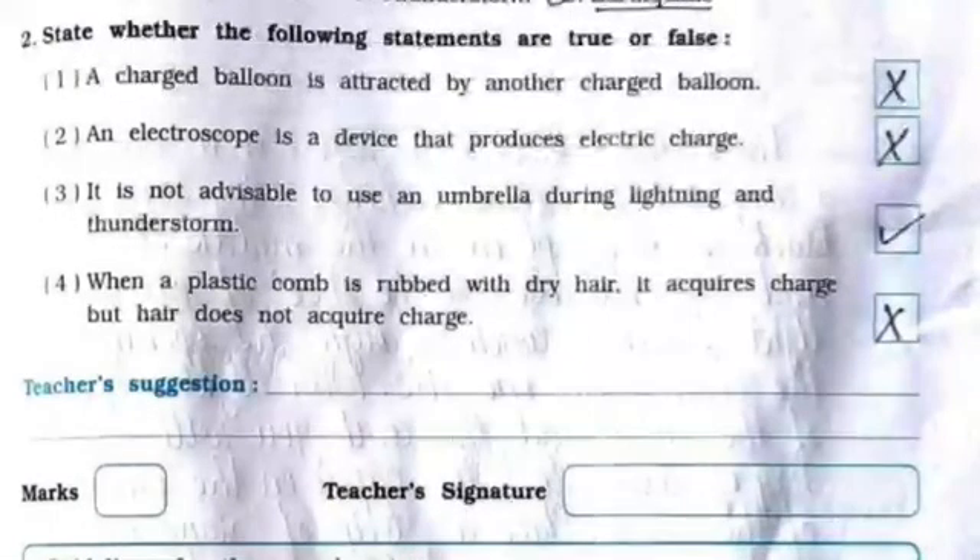What happens when a charged glass rod is brought near a plastic straw rubbed with polythene? Which of the following natural phenomena cannot be predicted? A charged balloon is attracted by another charged balloon — it is false.